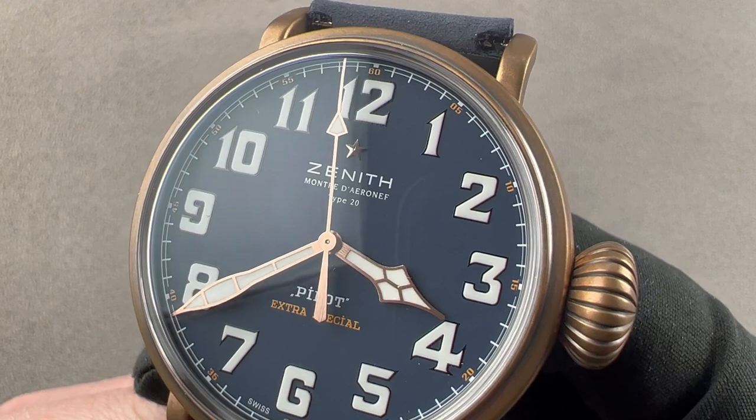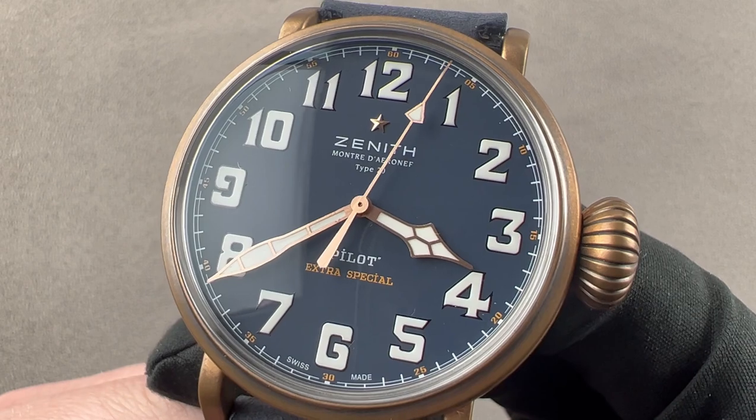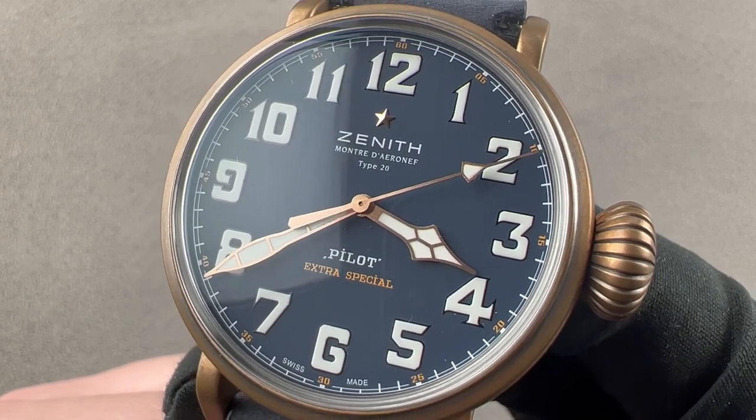Today we're discussing the Zenith Pilot Type 20 Bronze Blue, 45 millimeters in bronze and titanium. This is a vintage-inspired pilot-style watch drawn from Zenith's extensive early 20th century aeronautical history.